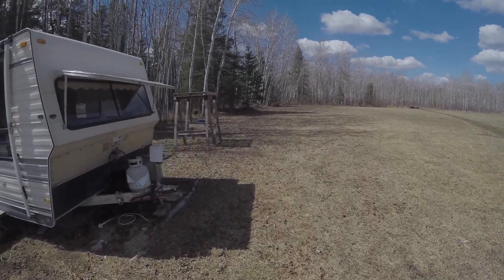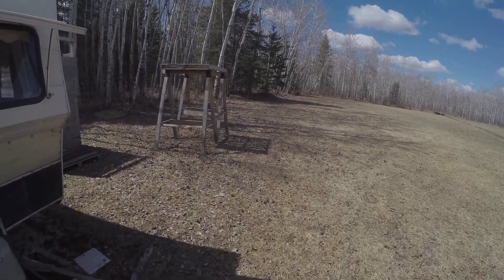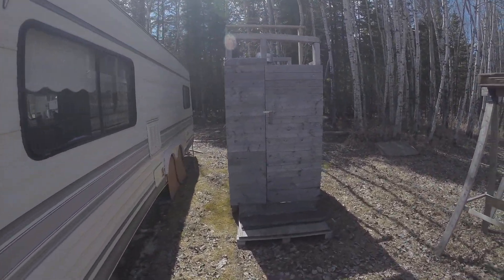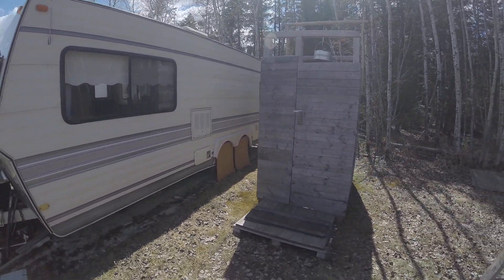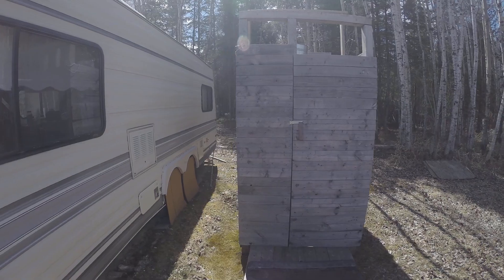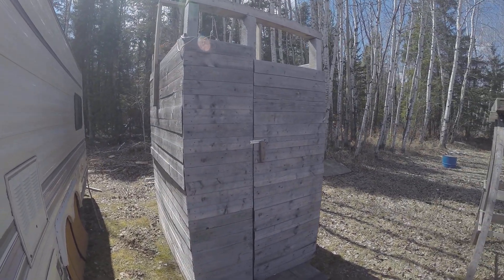While we're at it, I might as well give you a tour of my shower. I've got the shower situated right next to my camper. It's made entirely out of recycled pallet wood.